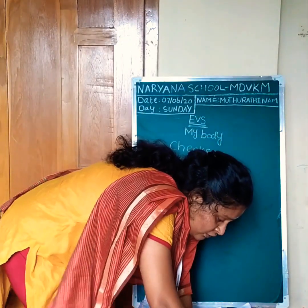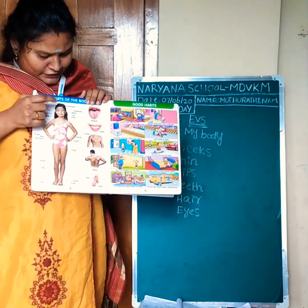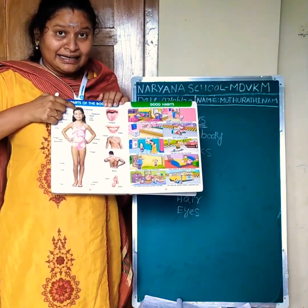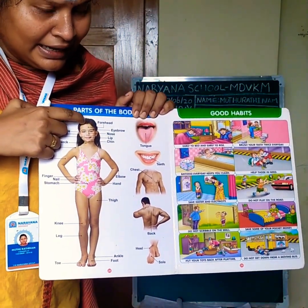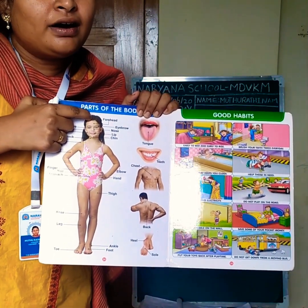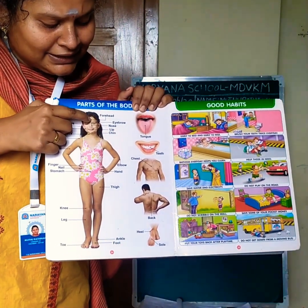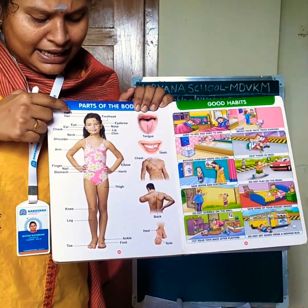Here I will show parts of the body. This is hair. What is the spelling? H-A-I-R. Hair. Next, head: H-E-A-D. Head.